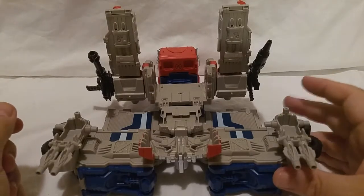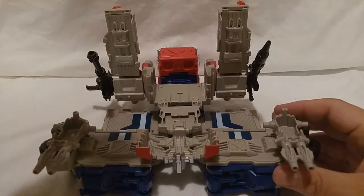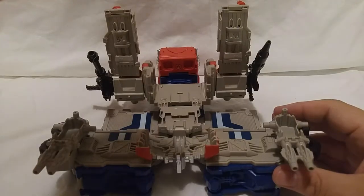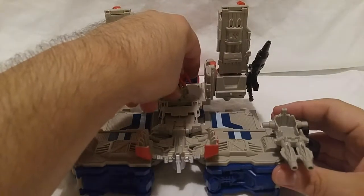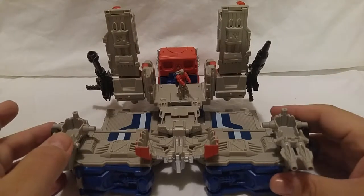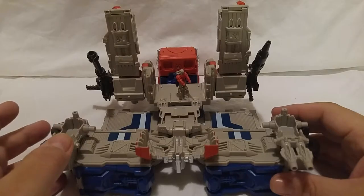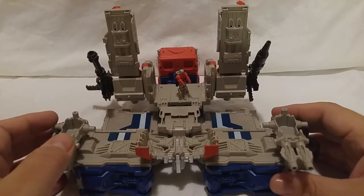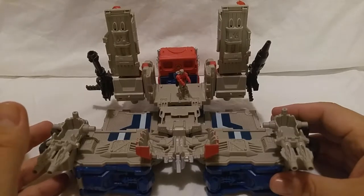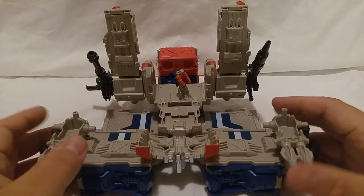Another feature is that this will actually connect to the Fortress Maximus character, and can also attach to Blaster for a pretty large base mode. Although, honestly, this figure is much smaller than the Fortress Maximus so it kind of gets lost. But here you go — this is the final mode.